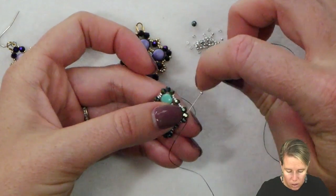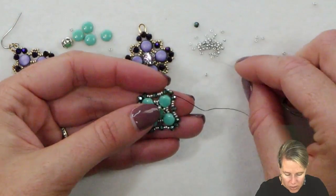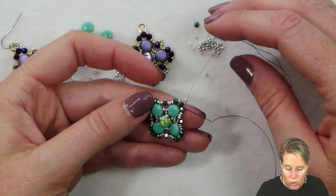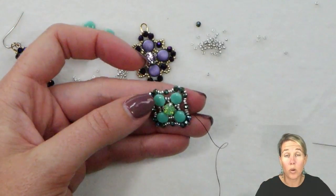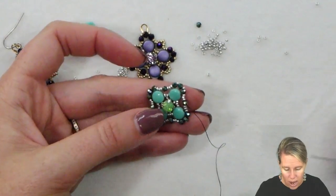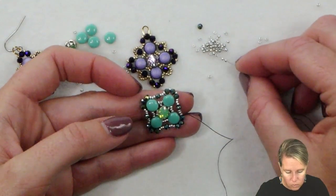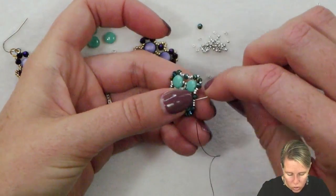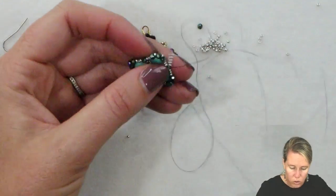To add the seed beads, coming out of that first crystal on the first corner, you're going to add a 15-0, sew through the next crystal that's already there, add a 15-0, sew through that next crystal. After sewing through the crystal, sew through the first three seed beads before your next crystal bead. Then we are going to top the crystal with some of our seed beads — grab your five seed beads, skip over the top of your crystal, and sew through the three seed beads that are after, then come out once again through the first crystal.